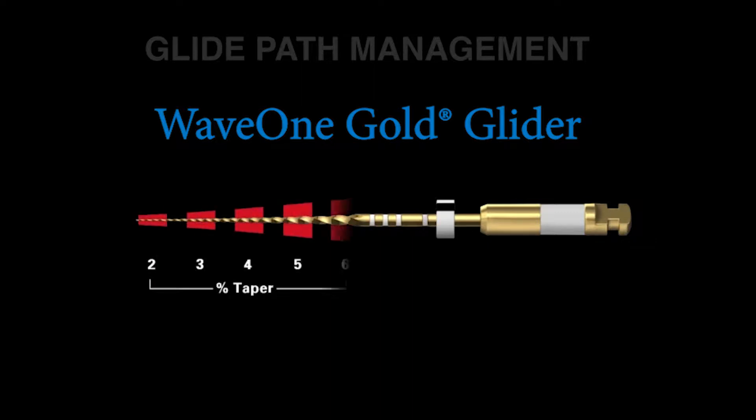Another important concept is it's not a fixed tapered file. Rather, it has multiple progressive tapers over its active portion. And this means that the file does most of its work in the body of the canal — the coronal one-third and the middle one-third. The apical one-third of this instrument is pretty passive and will just follow the pathway that the size 10 file achieved before it.